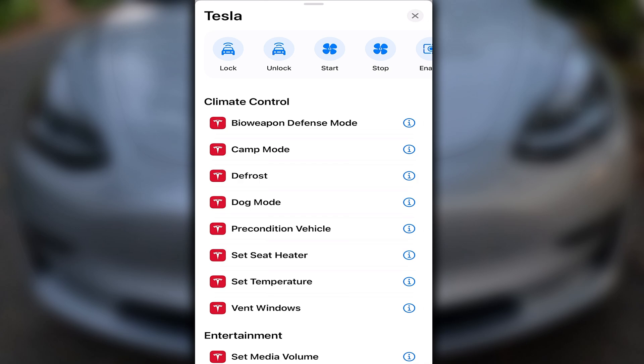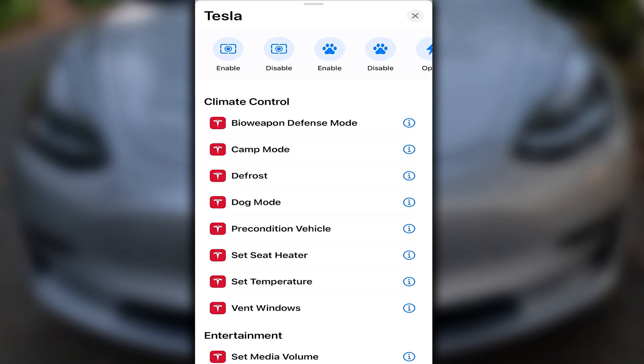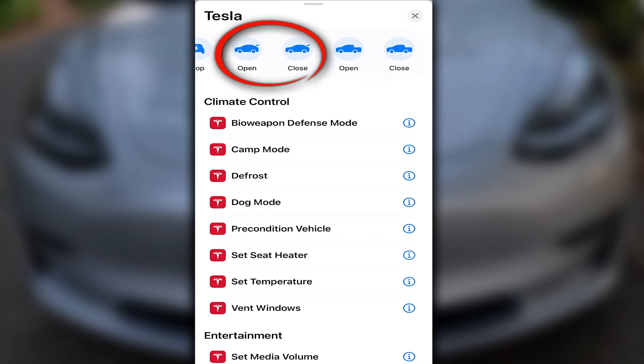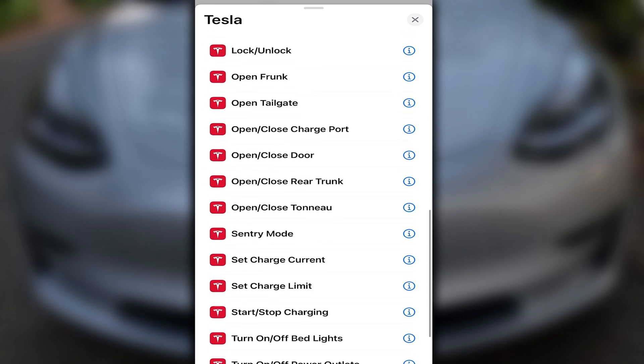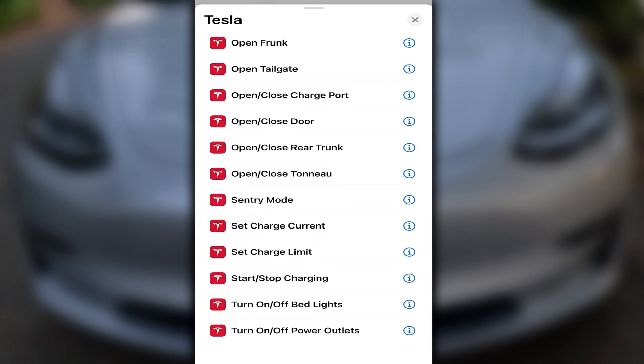At the top, we have the ability to lock or unlock, turn on or off the air conditioning, enable or disable Sentry as well as Dog Mode. You can also open and close the charge port, start or stop charging, open or close the trunk. And for the Cybertruck, you can open and close the tonneau cover. The rest includes everything mentioned along with other possibilities such as flashing the lights, controlling the windows, honking the horn, and some other features.